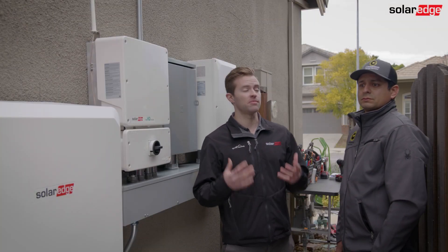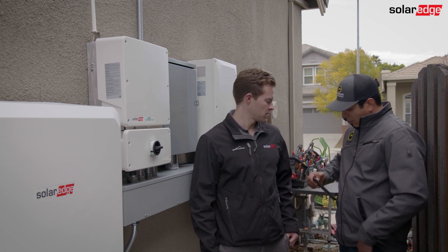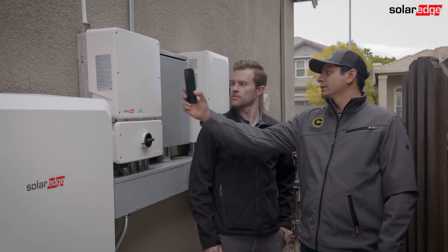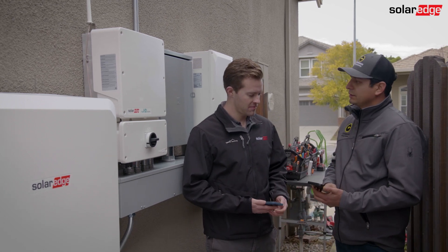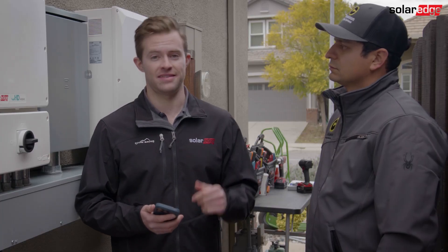So 30 minutes to commission a SolarEdge home battery — what's the first step? The first step is open your phone, open the SolarEdge setup app, and then connect to the inverter. Scan it, download the firmware, and then wait until the firmware is downloaded. Now that we've got the first step initiated, I'm gonna start a timer on my phone and we will check back with you on the next step.